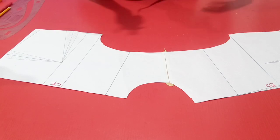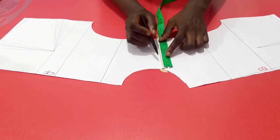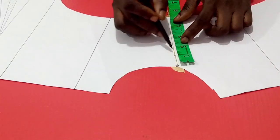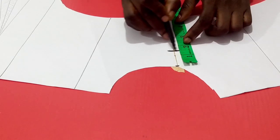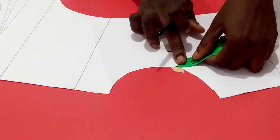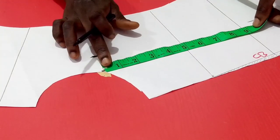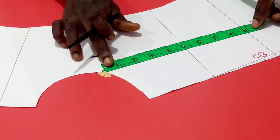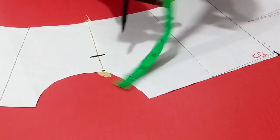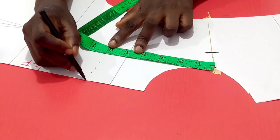For the neck width, you determine how wide you want it depending on the particular style you are working with. From the basic neck width, you can come inward by 1, 1.5, or 2 inches depending on the style. For this particular design, we're working with 1.5, so I'm coming inward by 1.5. Then I also need to determine the neck depth, picking from the neck point. The neck depth of the back will be lower than that of the front. For this design, I want to do a V-neck which is low, so I can come down as much as 9 inches for the back, and 6 inches for the front.